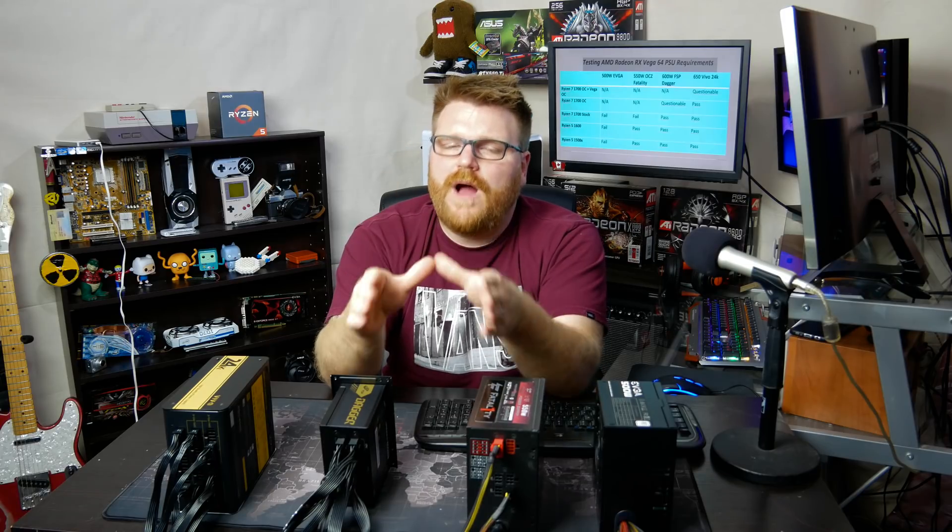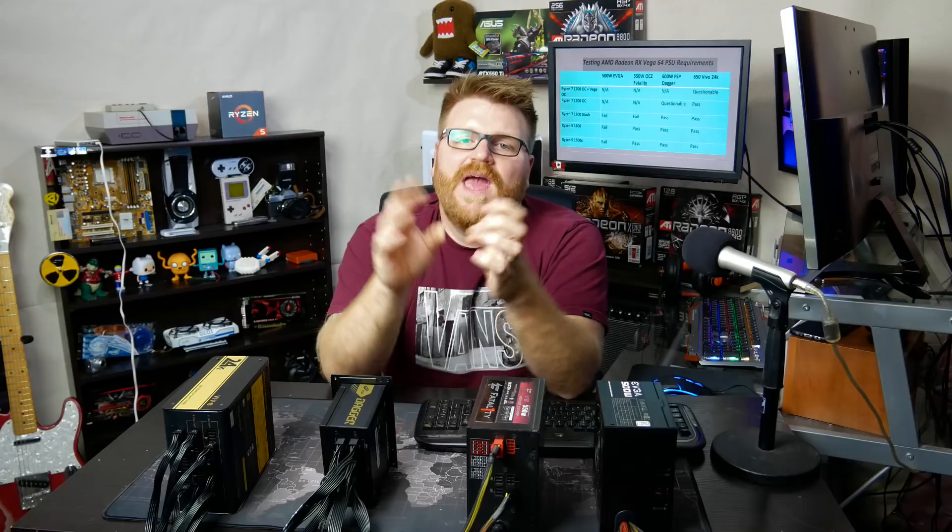With a really good 650 watt power supply, I think you could probably get away with a Ryzen 7 system without too many hard drives and run RX Vega — and have some room to overclock. Would I recommend that, however? Hell no. The recommended power supply for Vega is 750 watts, and you're probably better off just getting a 750 watt power supply that you trust. Unless maybe you're on a little bit of a budget and you already have a 650 watt — go ahead and give it a try.